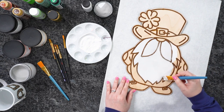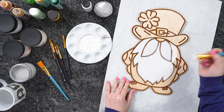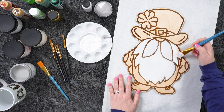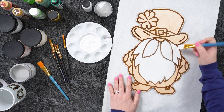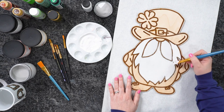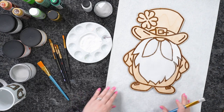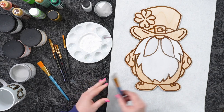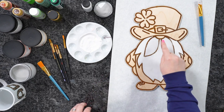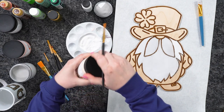What this was originally designed for was a little tag or ornament, but you don't have to limit it to that. You could even use these on a cute three-tier tiered tray for your coffee bar — this guy would be adorable on one of those. I think I've got my base gray going on the beard. Now I'm going to move on to another color and get his little nose really quickly.